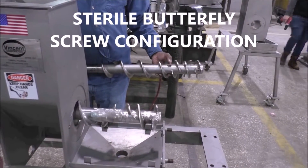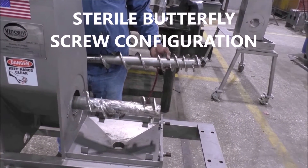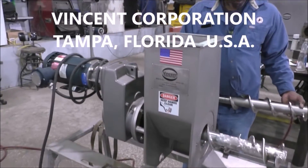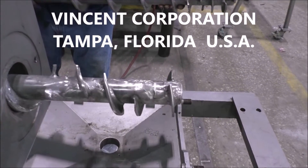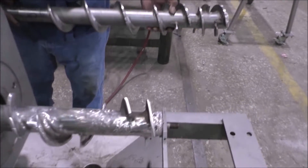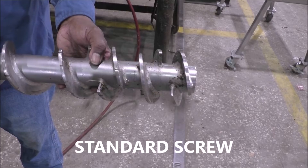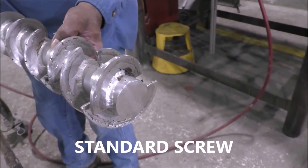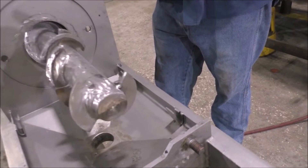We're at Benson Corporation in Tampa, it's the 24th of March. This is the press we're going to try one more time. Notice the very unusual sterile butterfly screw here. Compare it to a standard screw and you can see how we have removed a lot of the flight — and here's what we have on the sterile butterfly.